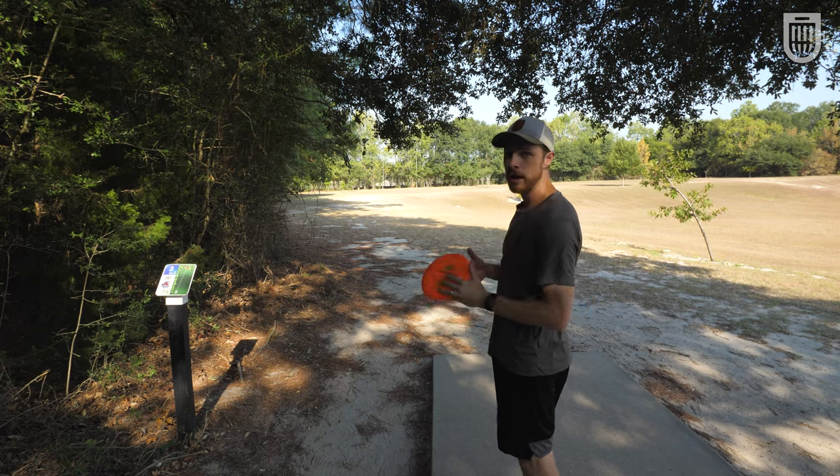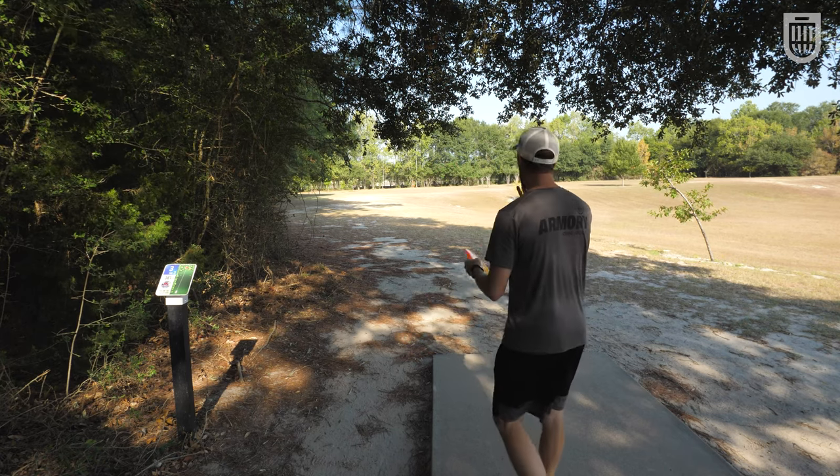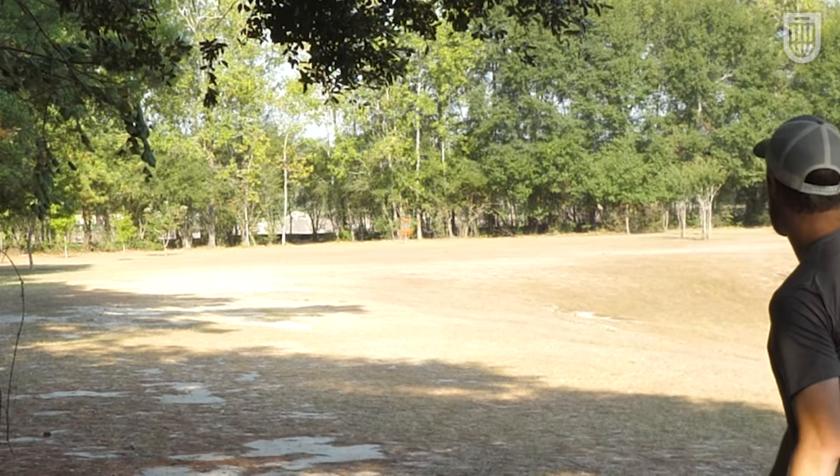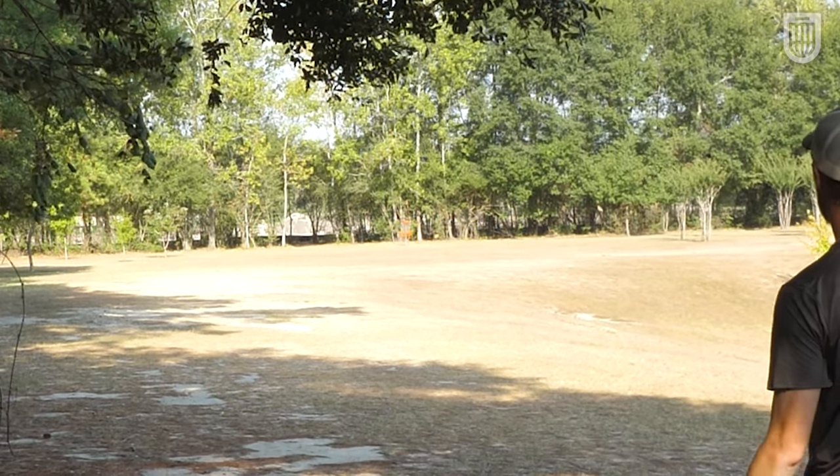This is a 315 foot shot. I'm gonna show you how it handles some forehand. Don't have to put a ton of power on it like I would with a Firebird or something like that.